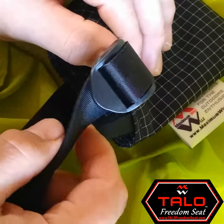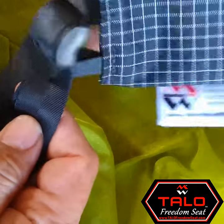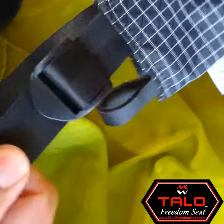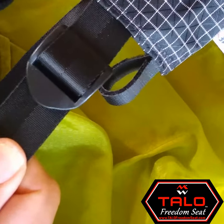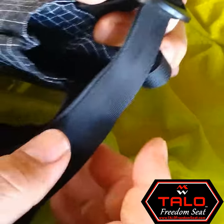This video is about the ladder lock buckle of the Talo Freedom Seat. Each anchor of the Talo Freedom Seat comes with a ladder lock buckle. It's an adjustable strap, extremely strong, supports a lot of weight. But in addition to being strong, it's very easy to adjust.